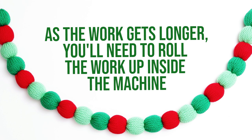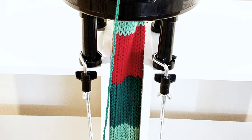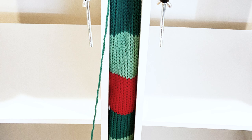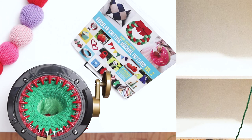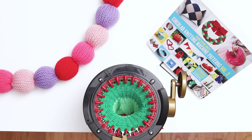As the work gets longer, you'll need to roll the work up inside the machine if your machine is set up as normal on the table. However, if you're knitting a longer garland such as the project shown here, you may want to set up your machine between two tables of the same height so that the work falls down between the tables rather than having to roll it up inside the machine. I just finished the last section of my piece, which is a total of 310 rows. I've brought it back to my craft table and now it's time to cast off.